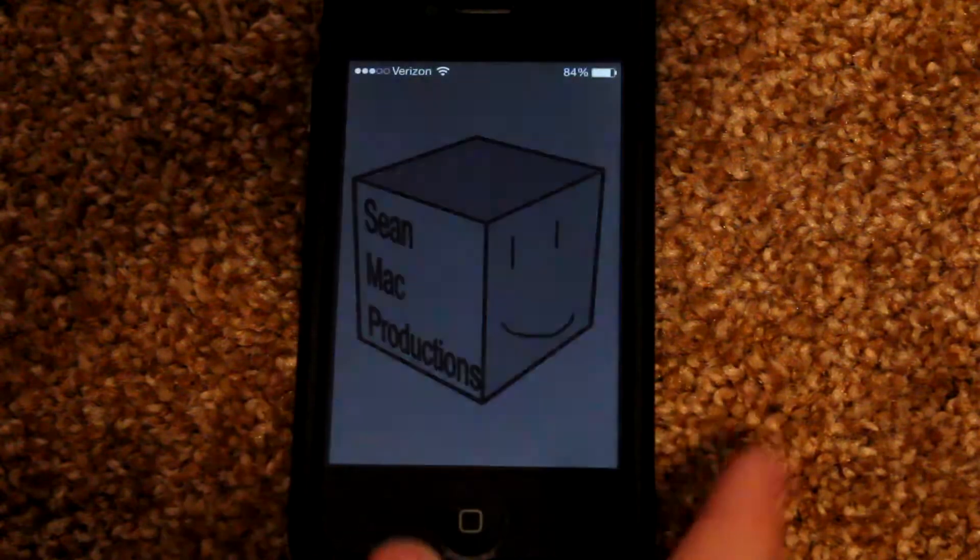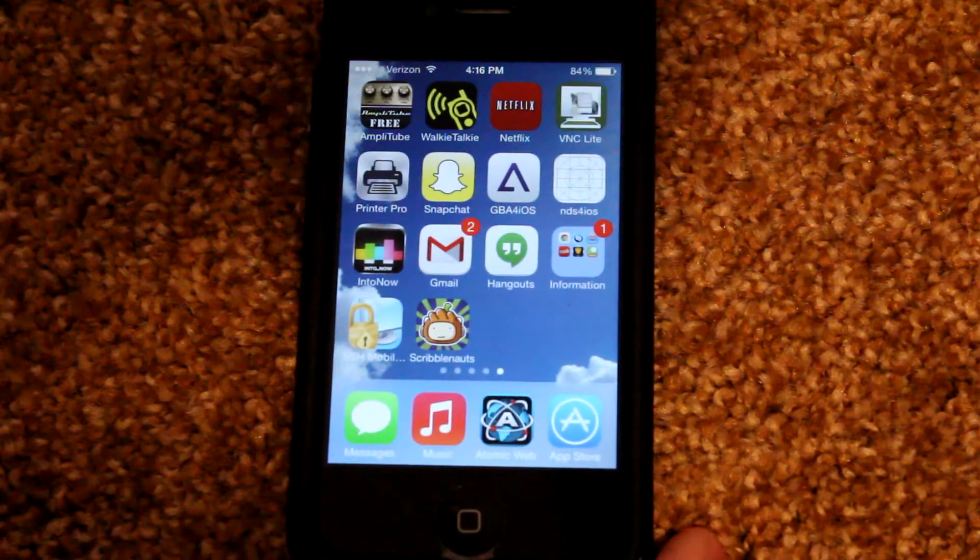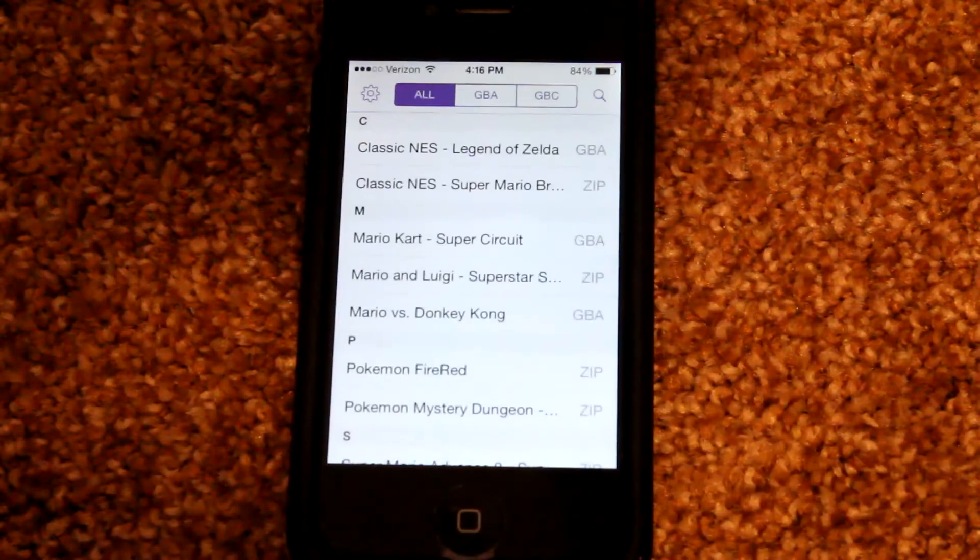Hey guys, Stromop Productions here with my first review of the GBA for iOS beta using iOS 7. This is going to be somewhat of a quick review as this beta doesn't contain many new updates, but I wanted to show just what it looks like on iOS 7 and kind of show you some of the new features.